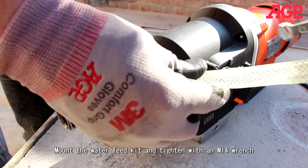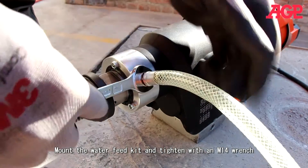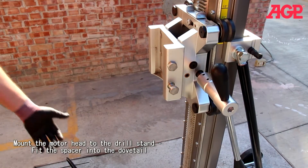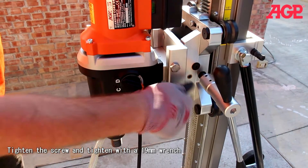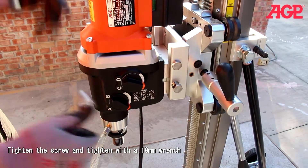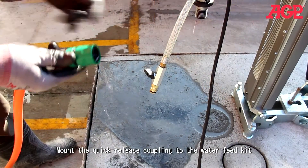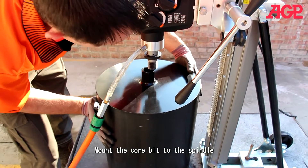Mount the water feed kit. Mount the motor head to the drill stand — just fit this into the dovetail, tighten the screw, and tighten with a 19mm wrench. Now mount your quick release to the water feed kit. Mount your core bit to the spindle.